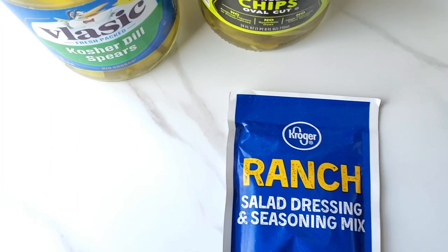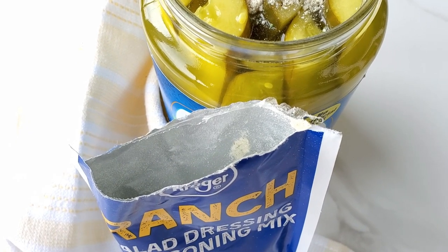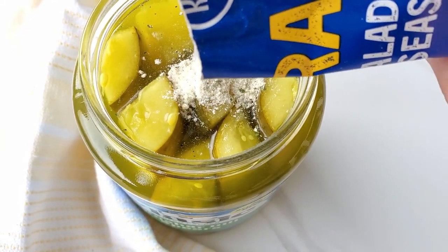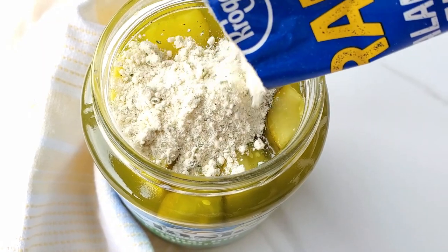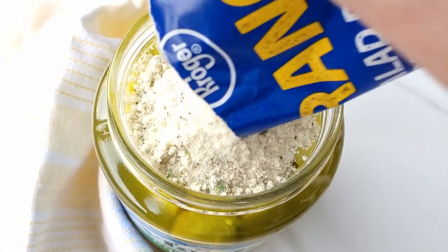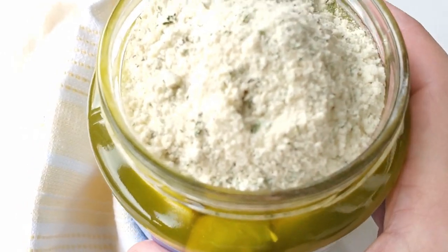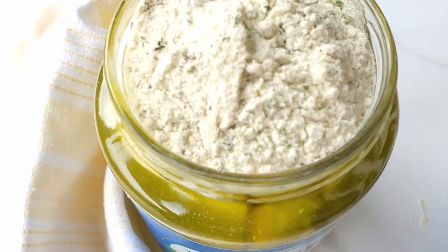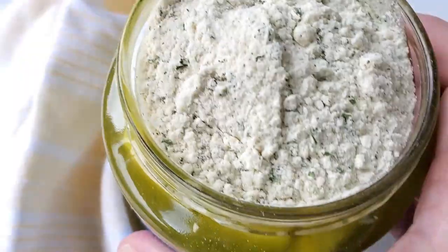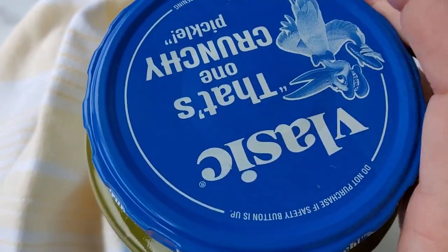Okay, let's get started making this recipe. It's super easy — you just take the ranch packet and pour it in there. Just make sure you get it all in there. Then you shake it around to make sure you get it all coated, then put the lid on top and shake it.